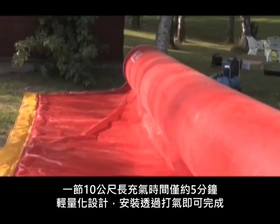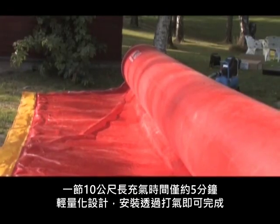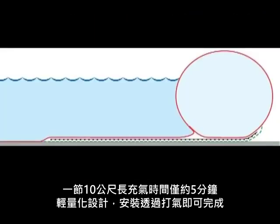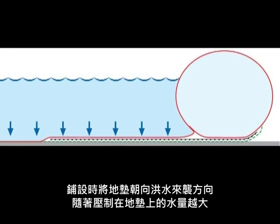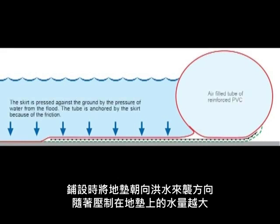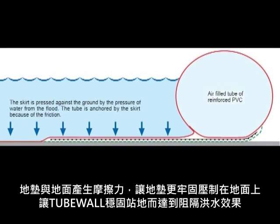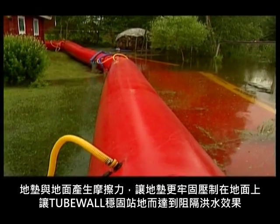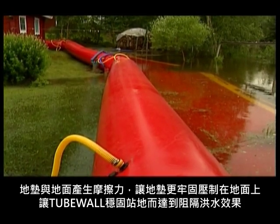The tube can rapidly be filled with air — a 10 metre section can be filled within five minutes. The tubes are kept in place by a skirt, which is pressed to the ground by the rising water. A 75 centimetre high by 10 metre long tube section weighs only 50 kilos, but it is anchored by more than 10 tonnes of the flooding water itself.